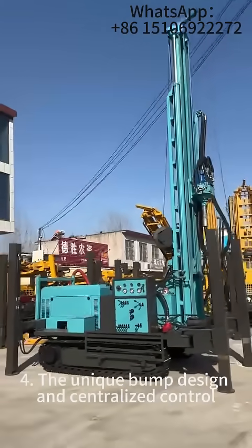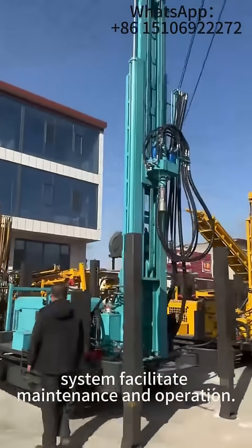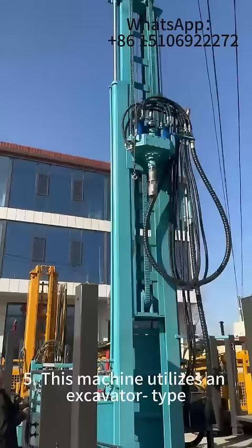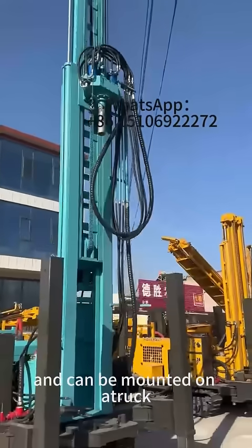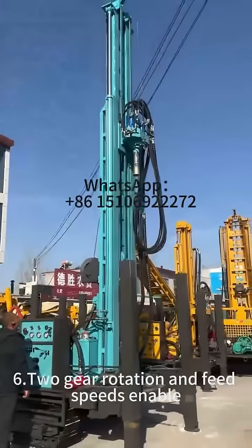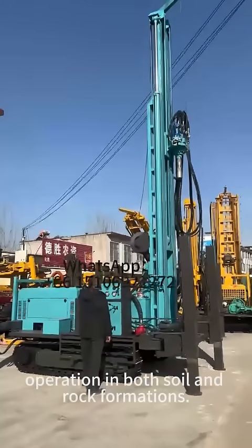Four: the unique pump design and centralized control system facilitate maintenance and operation. Five: this machine utilizes an excavator-type crawler chassis for high off-road performance and can be mounted on a truck for enhanced maneuverability. Six: two-gear rotation and feed speeds enable operation in both soft and rock formations.